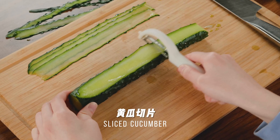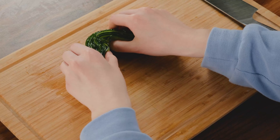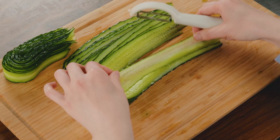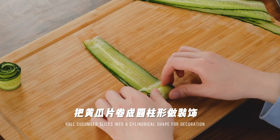Then start peeling cucumber slices. Gather the peeled cucumber slices. Feel free to use cucumber slices for some garnish.